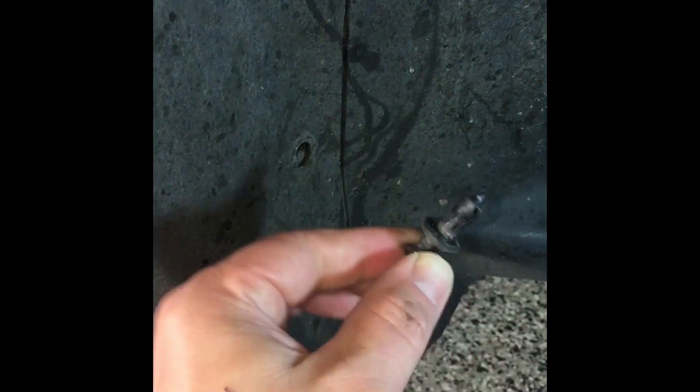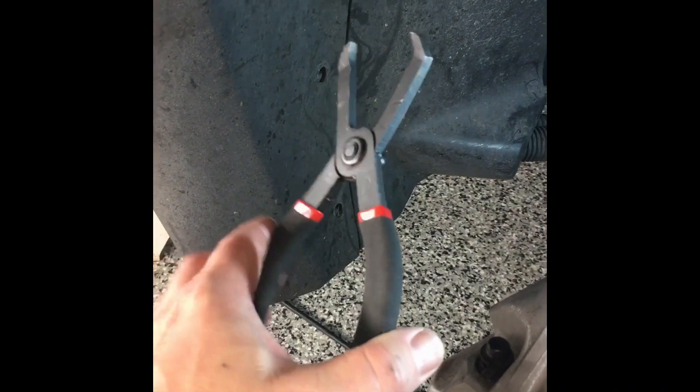Removing the clips can be done with two different types of tools: one is your standard screwdriver, and the other is a specialized clip puller. If you're using the screwdriver, you'll see some recessed edges here. You just want to stick the screwdriver in and work it back and forth until the plunger comes out like it is here. Then grab it and pull it out. When using the clip puller, it's considerably easier.